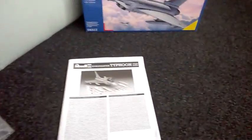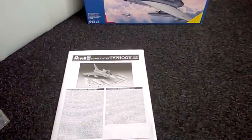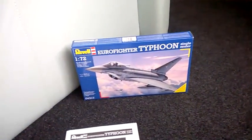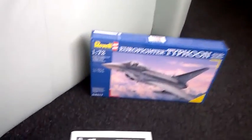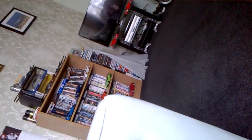Basically that's what you get with the Eurofighter Typhoon. I will be doing this build eventually, just not yet because I've got other things to do. I've got a massive project over there - I don't know if you can see it - and it is the XB-70 Valkyrie.